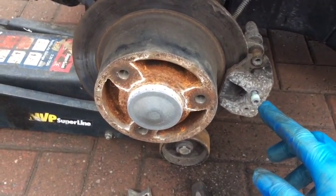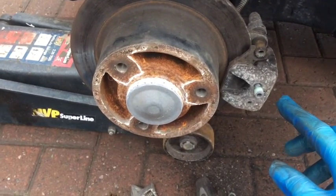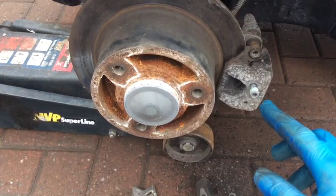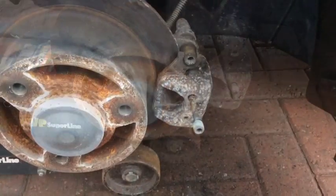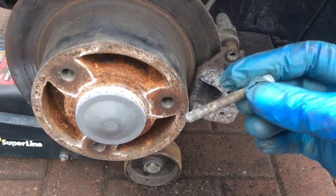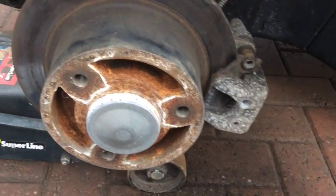You'll see there are two allen-headed screws on the side of the caliper. It looks like you've got to remove these two screws, and they in turn are holding the brake pads in position. I've unscrewed one all the way out — just got one more to do.